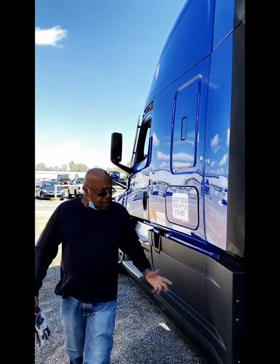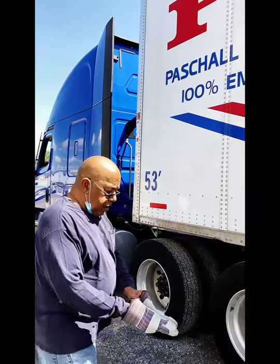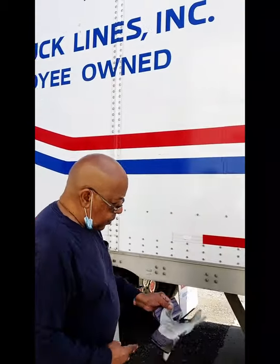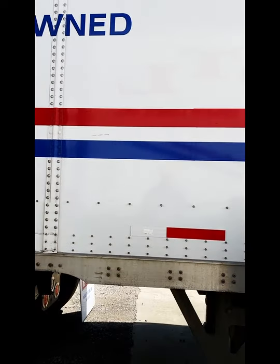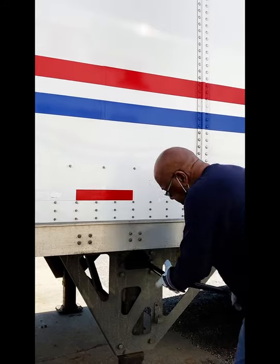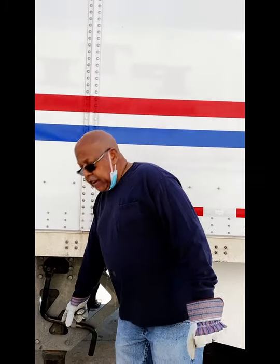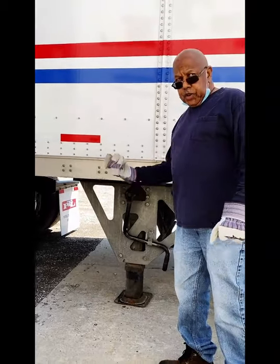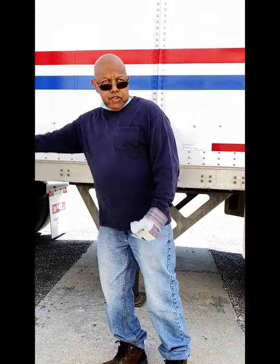I just got to the drop lot to drop my trailer. What I like to do is start from the landing gear and work my way forward. I made sure that I set both my brakes before I came down off the truck. When you lower your landing gear, you only need to make sure that the landing gear touches the ground — maybe one more turn. But don't lower the landing gear so that the trailer is above the fifth wheel. It makes it much easier for the next driver that comes along.